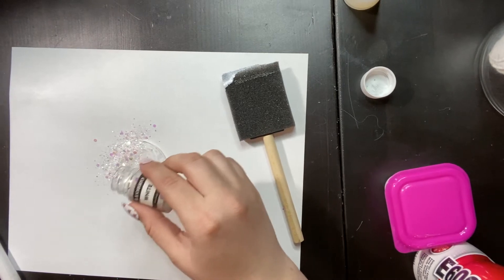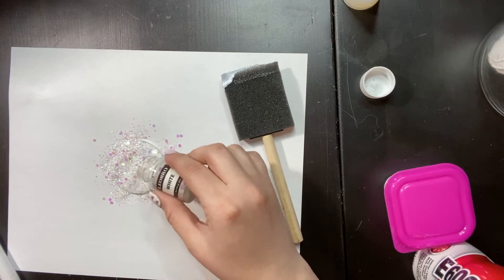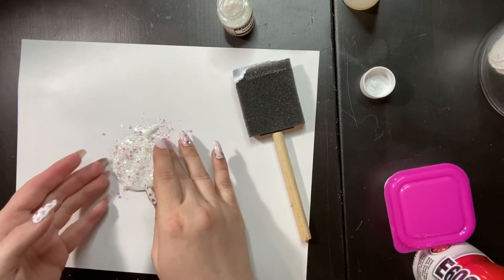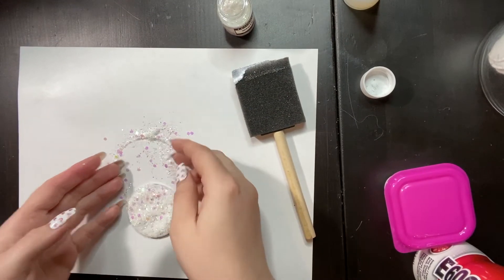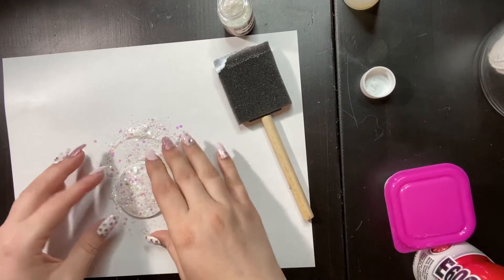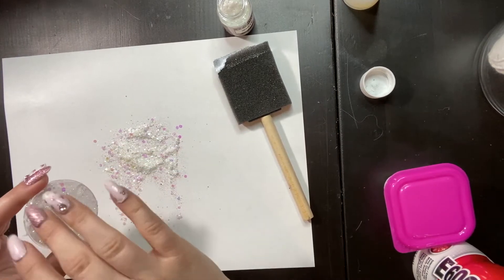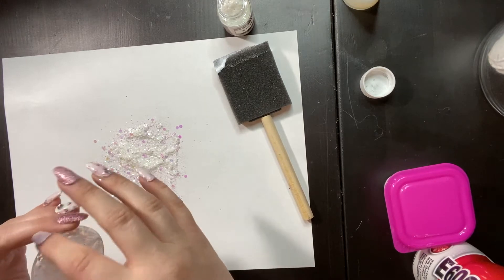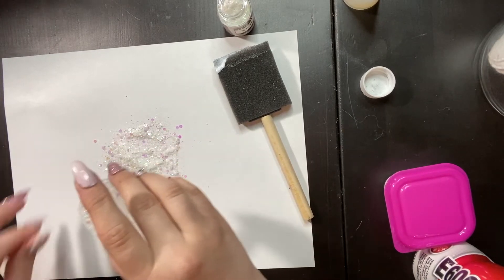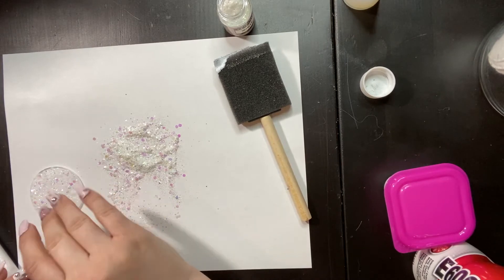Now I'm taking some chunky glitter — I got a big set of a bunch of colors from Amazon. This is a white holographic chunky glitter and I'm just pouring it out. Then I tap the excess off. Now I'm running my fingers all around the edge of the acrylic to get any glitter standing up on its own, flattening it down so it doesn't make it difficult to seal later.